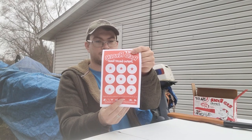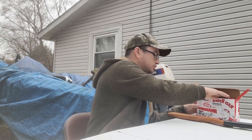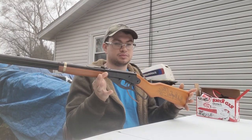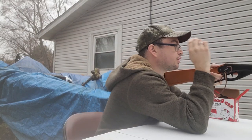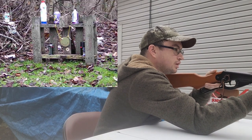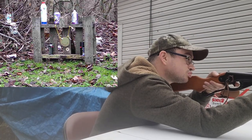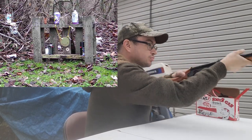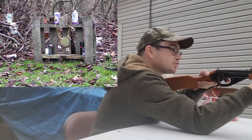We'll tape one of these targets to a cardboard box a little bit later and do some plinking to see if we can hit all nine targets. What better way to play with the Daisy Red Ryder than shoot at some cans, am I right? I've got some cans set up, I've got my target camera pointed at them, and I've got all kinds of stuff to shoot at. Let's go ahead and hit those swinging cans.